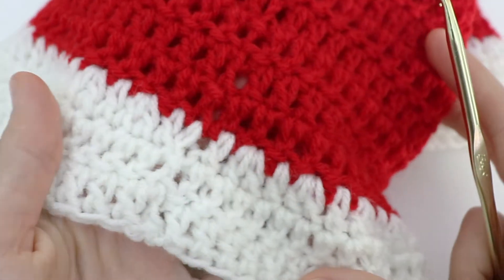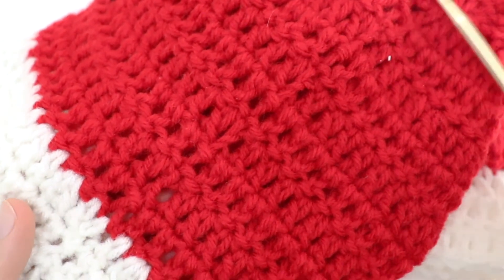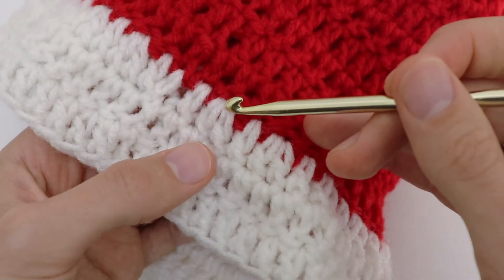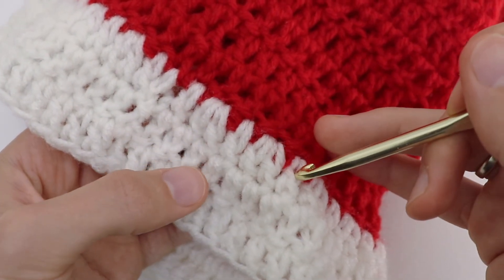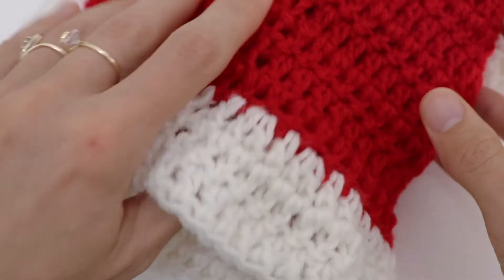Don't forget that the seam will be on the side — that's how the seam looks. You can see those increase rounds and then the plain rounds without increases, with just a simple double crochet in each stitch of the previous round.